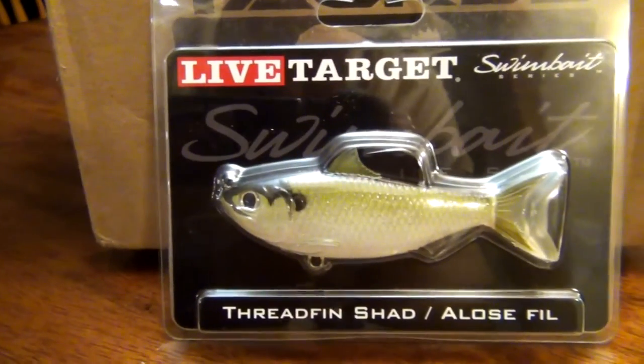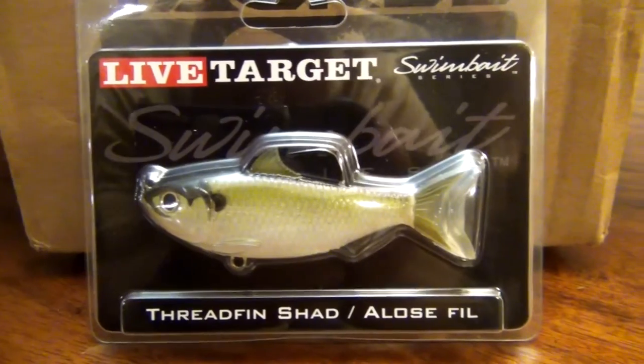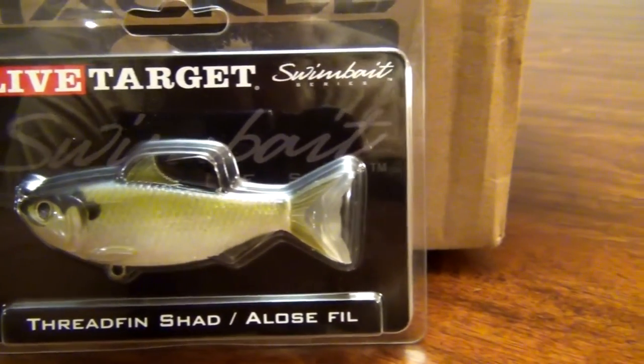This little thread fin shad was $8.99. Of course, the larger size you go, the more expensive they get. The date that I ordered it was August 18, 2016. The date that it was shipped was November 23, 2016.